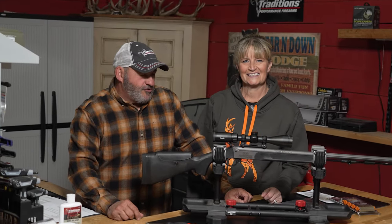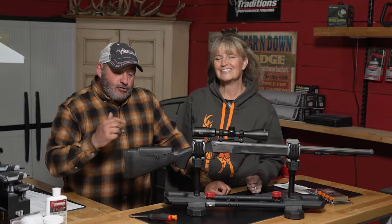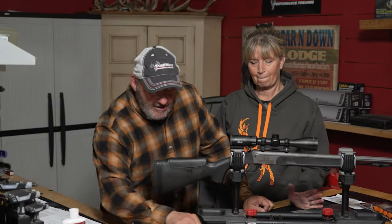It's the season and we are out here just trying to get everything ready. We have the new Nitro Fire Pro Series from Traditions, which shoots the fire sticks, which we love just like this.